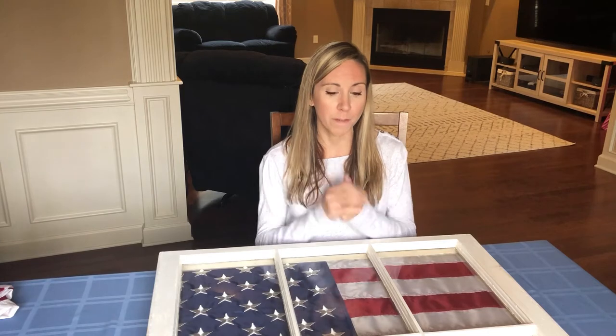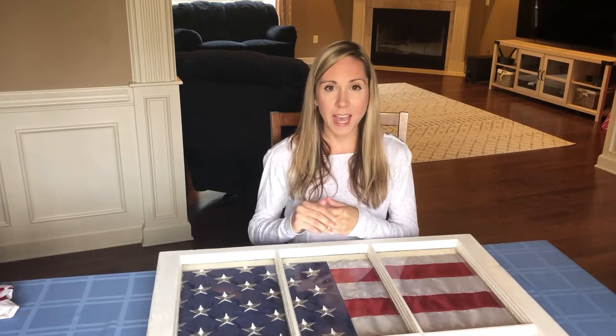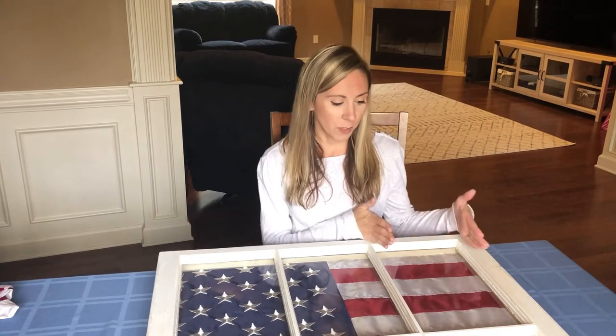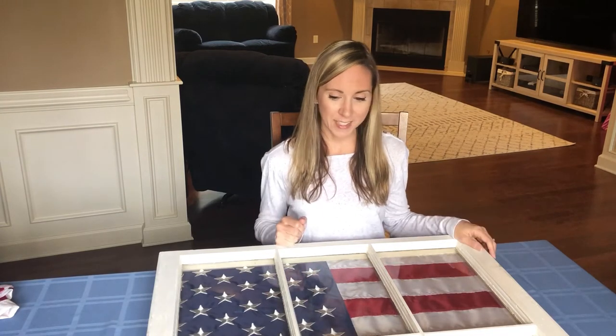I wanted to make sure I was following the rules, so I went to the official USA.gov webpage where it states the official code for flag display. It states that you can display a flag behind a window as long as the blue side is on the left and it follows with the rest of the flag. After looking that up, I feel really good about this project and I'm excited to show you how to create this.